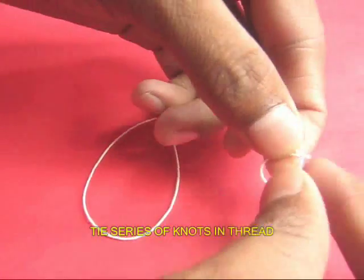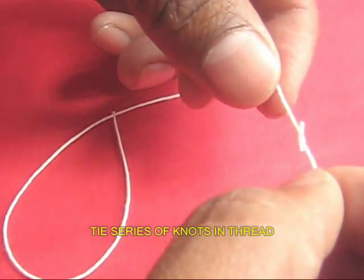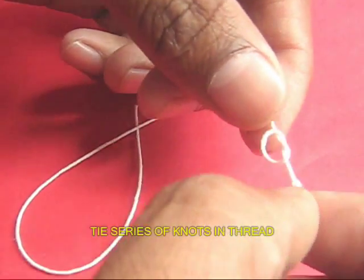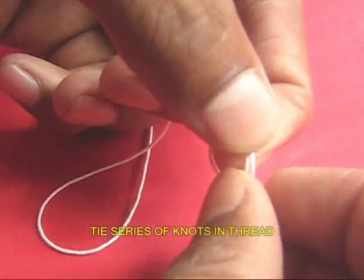Take a slightly thicker thread, 40 cm long, and tie knots all along the length of the thread. These knots should be about an inch apart.